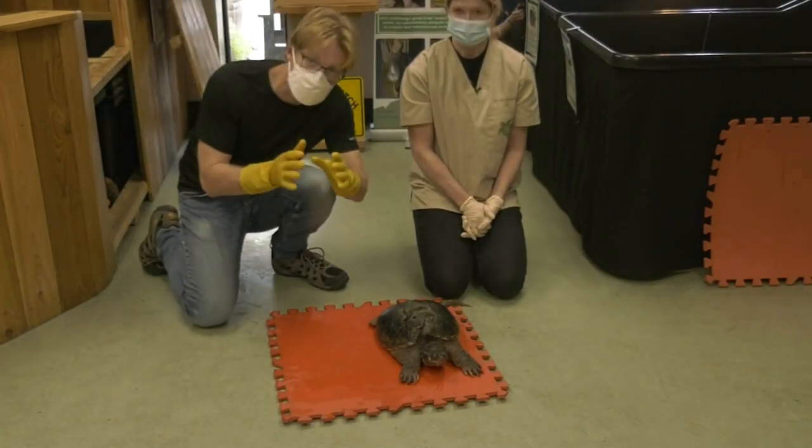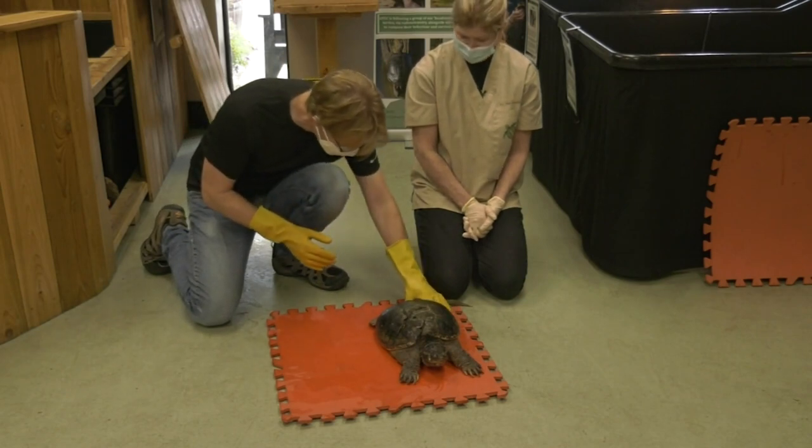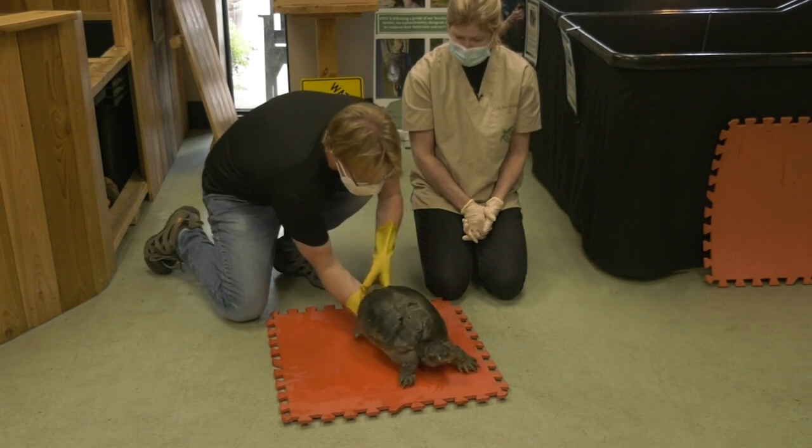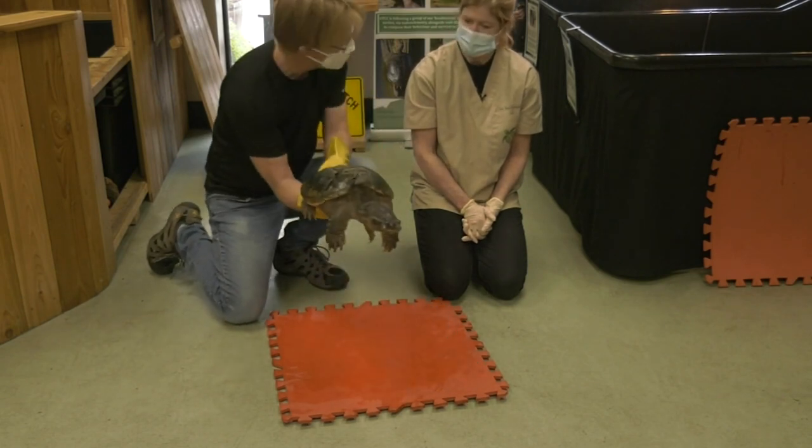I'm going to give this a try to make sure I can do it correctly — support them with this hand and then slide under like that. Perfect. Off he comes. That's perfect.